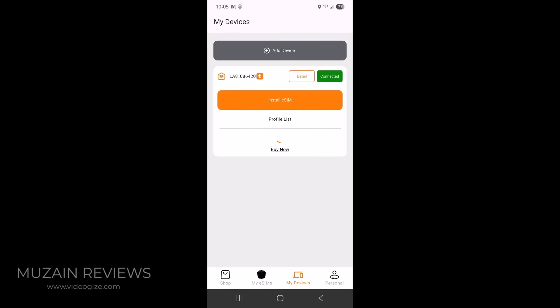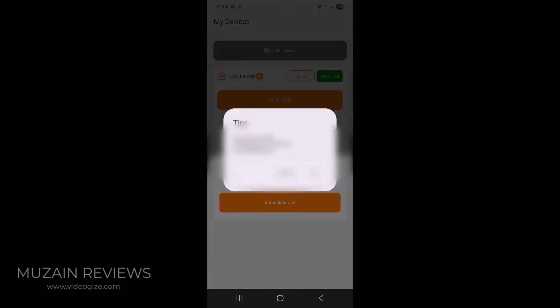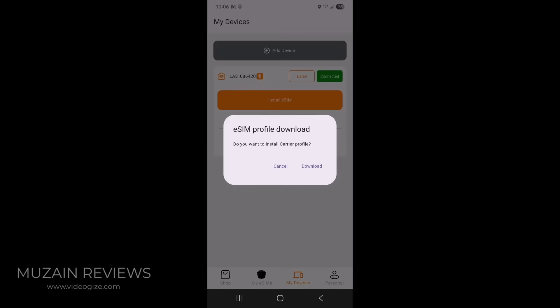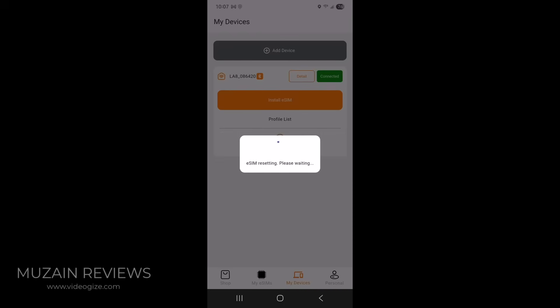Once you purchase your eSIM card, you press the install button, select the eSIM, select immediate use, then install it. It's going to take a few minutes for it to process. Once it's finished installing, we're going to download it. Now the eSIM is resetting, so we just have to wait a few more minutes.